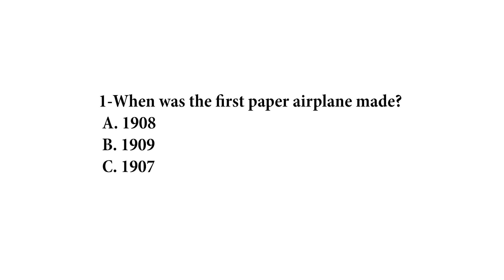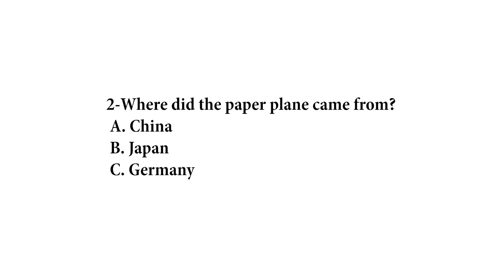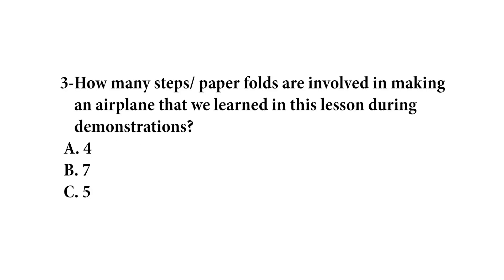Now my airplane is ready to fly, and it's time for you to answer the multiple choice questions. Remember these answers. I hope you followed along with the demonstration and made your own paper airplane. Please write the answers on the wings so you can remember the information. I hope you all got your answers correct. Now it's time to summarize the lesson we have learned.